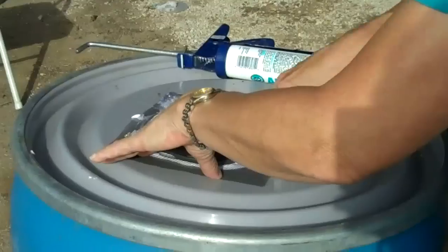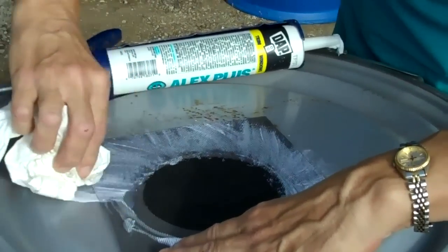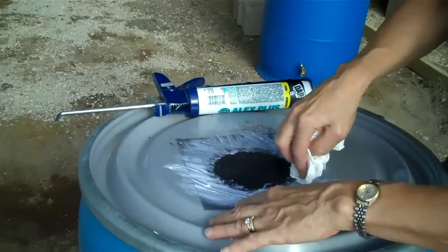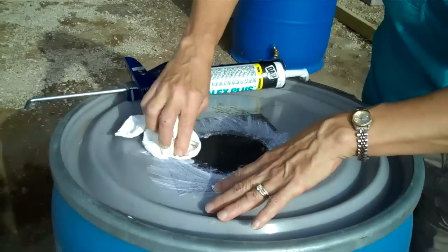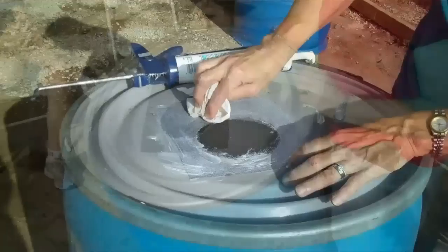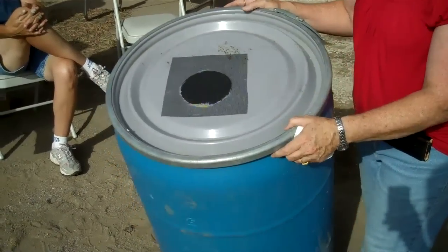The insect netting you can get at any place that sells supplies. This one's already dry and it's already clear — it looks like we're making a horrible mess, but we're really not because the caulk dries clear.